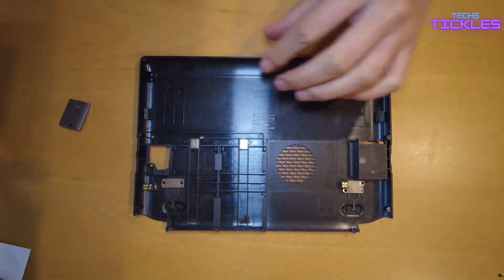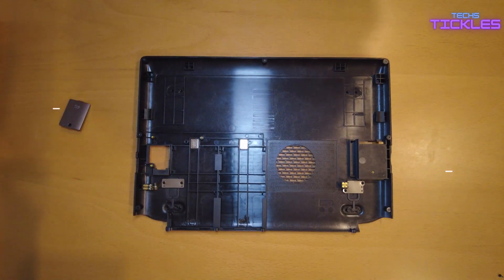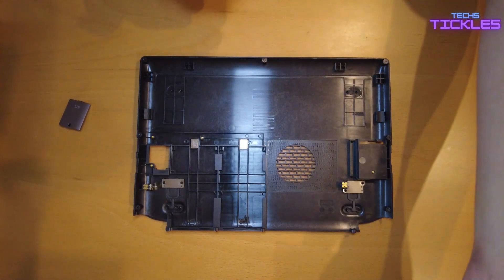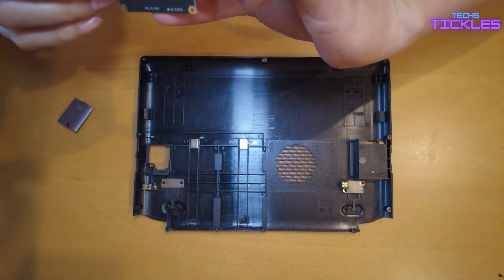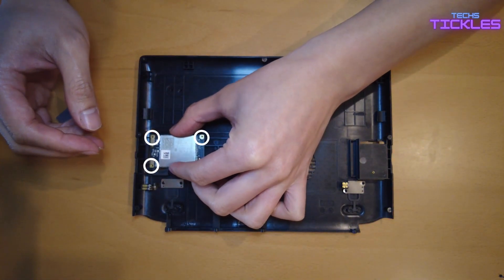Now we have the back piece of the Winmax 2. This is where you will be installing the 4G LTE module. You'll see there are three screws that you want to align it to, so make sure you look at the module and place it in the correct position.